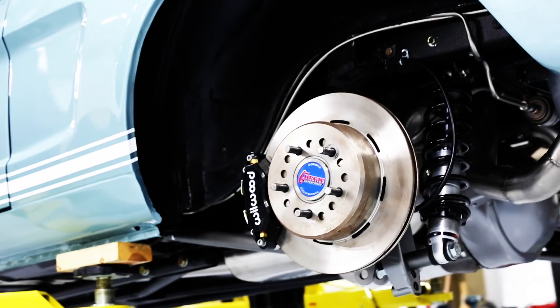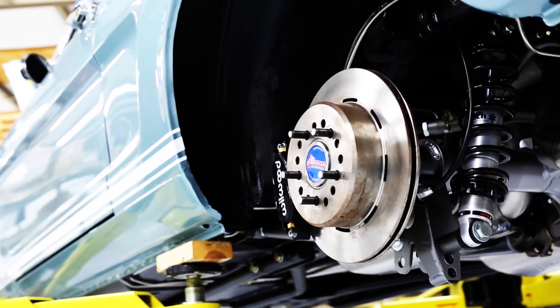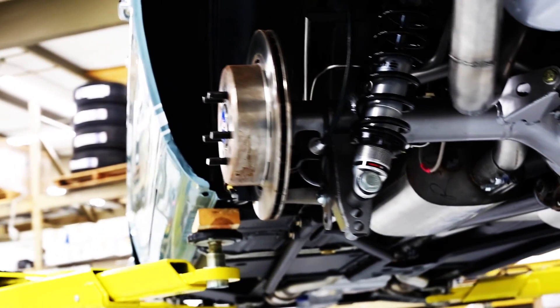Revology Mustangs with the Touring suspension come with a 12.19 inch ventilated front rotor with standard four piston calipers in the front and rear.